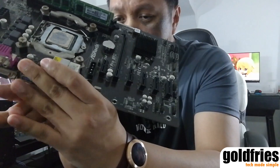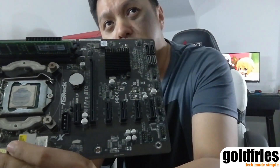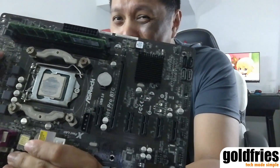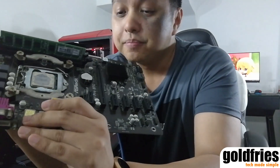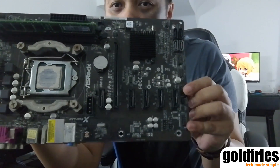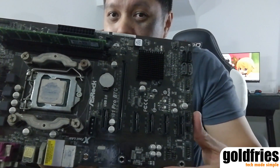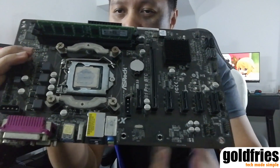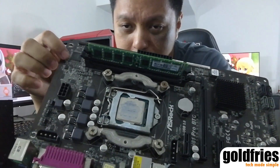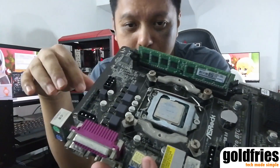For the modern day mining board, you have the ones from ASRock which are H110, and also one from Biostar — both are H110 chipset. It's not the H81, it's H110, and they behave the same. They have six PCIe slots, and that is where you put the risers in for the setup. They also have additional power connectors for you to pump additional power into the board.